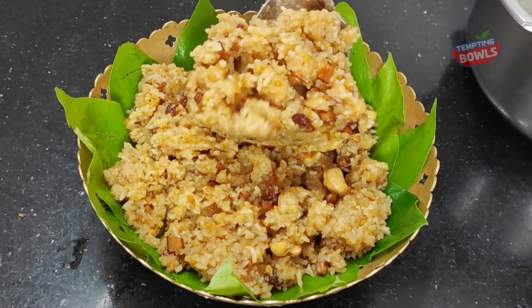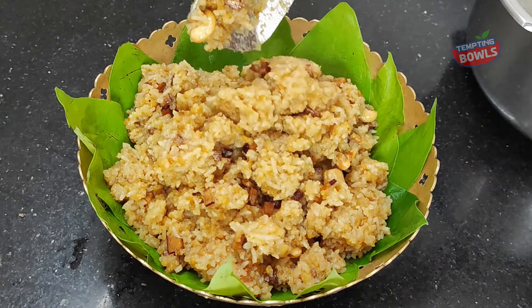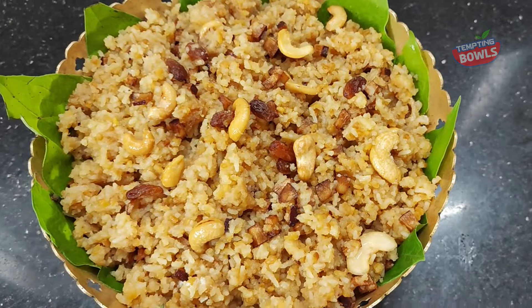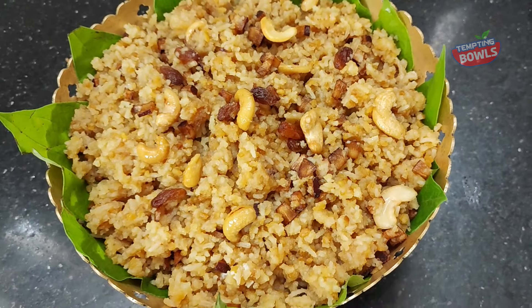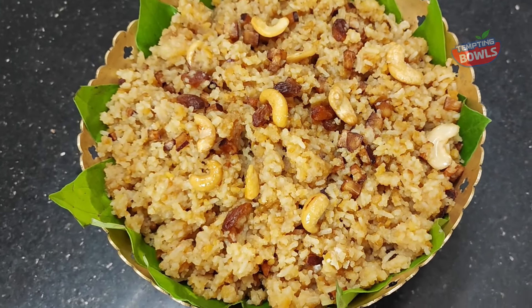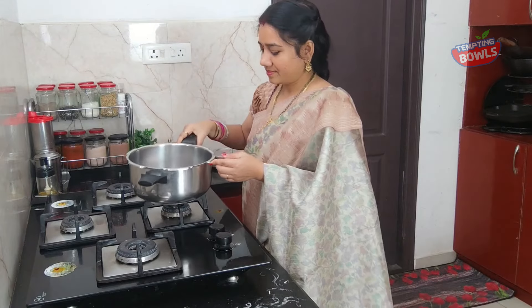We have to do a Chakkera Pongali. We make this Chakkera Pongali for both occasions. I want to try a good recipe, so let's try a little bit.